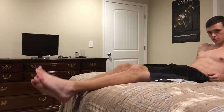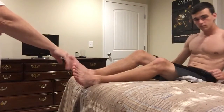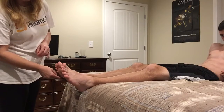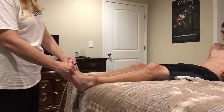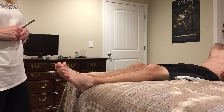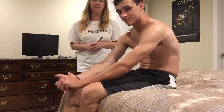The final thing we want to check for is your plantar reflex — we want to make sure you don't have a Babinski sign. Scoot back and relax, and I'm going to run this up the bottom of your feet. Very good. If you had had a positive Babinski sign, your foot would have flexed back and your toes would have flexed back like that. But it didn't, so that's a good sign — it means you're neurologically intact. This concludes my musculoskeletal and neurological video, thank you.